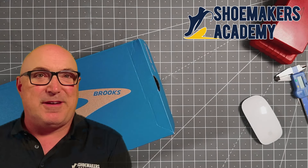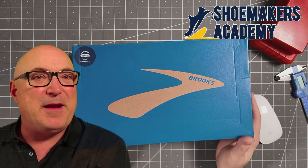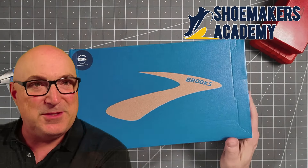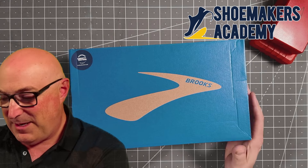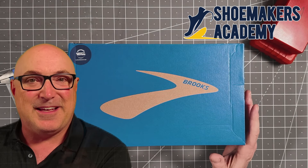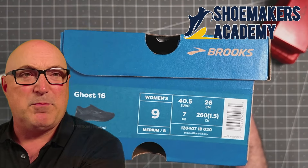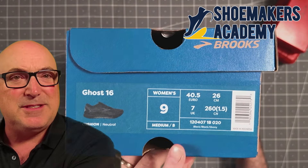Hey folks, it's Wade the Shoe Dog here at Shoemaker's Academy. What we have today is a pair of Brooks shoes. This is an example of what happens when you buy shoes mail order. Brooks is a respectable brand — they make high quality shoes. In this case, Mrs. Shoemaker's Academy bought a pair of Brooks Ghost Women's 9-16, made in Indonesia.